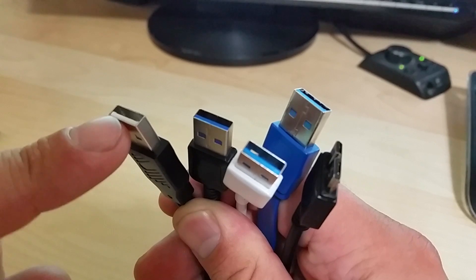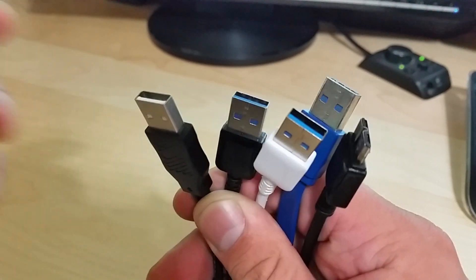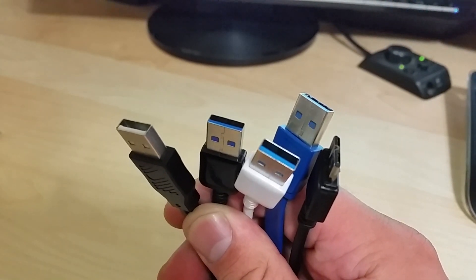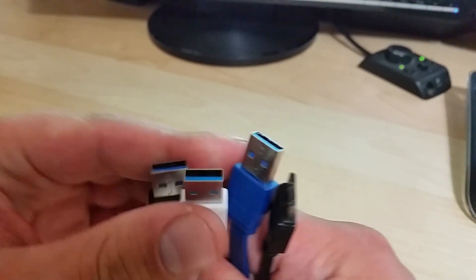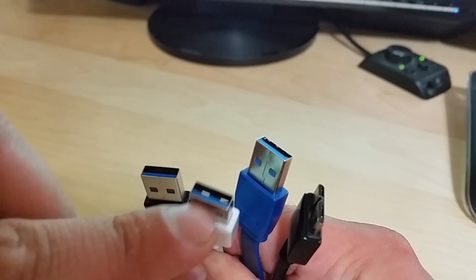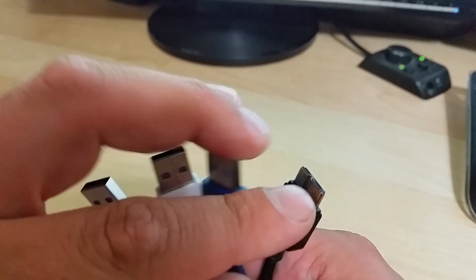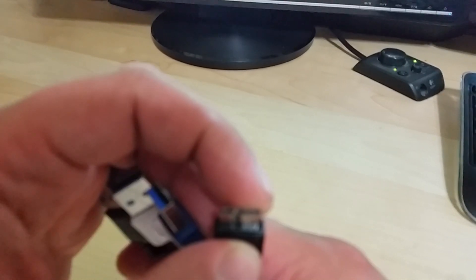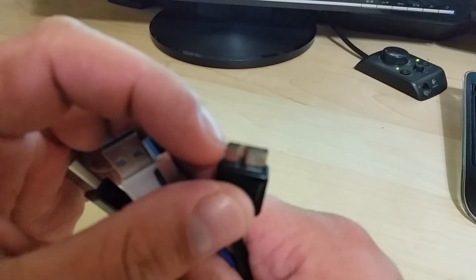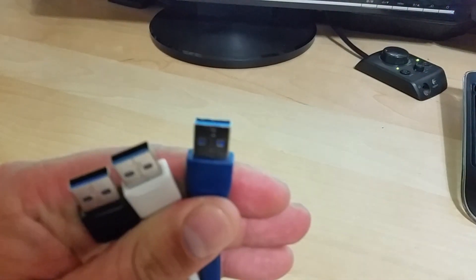Here you have a regular USB 2.0, which is indicated by the white color tip — you've seen those around, everybody has one pretty much. On the USB 3.0, they decided to change the color to blue to indicate USB 3.0. There's also a micro-B USB cable, which has a regular standard micro-B connector with an addition of a USB 3.0 part.